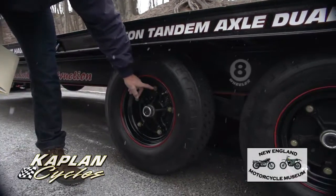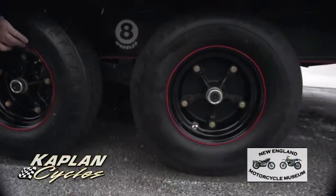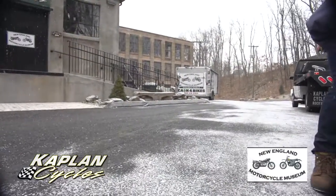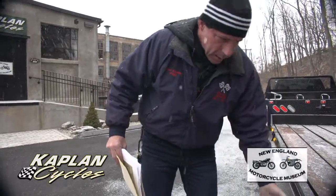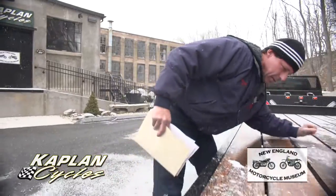A couple of custom touches we did: all-stainless hardware, all brand-new hardware on the rims. The rims, after they were powder-coated, were pin-striped. The bottom of the frame was pin-striped by hand also — red pin-striping all the way around. Everything was completely refinished on the trailer, and you can see it's in beautiful condition.